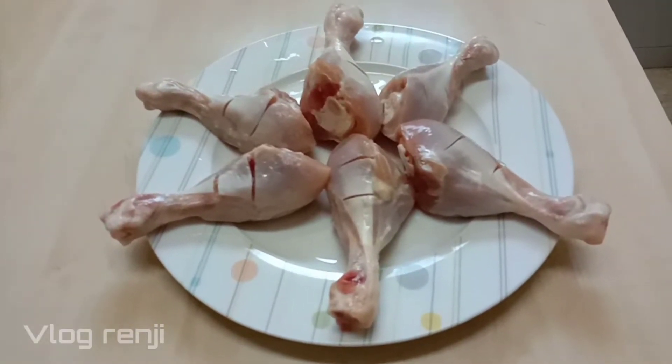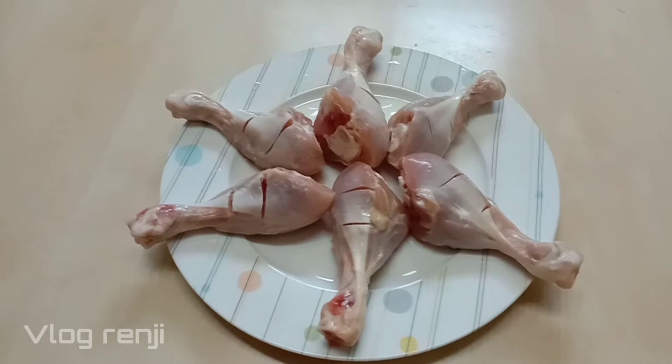I'm going to show you the ingredients. I'm going to show you 6 chicken legs.